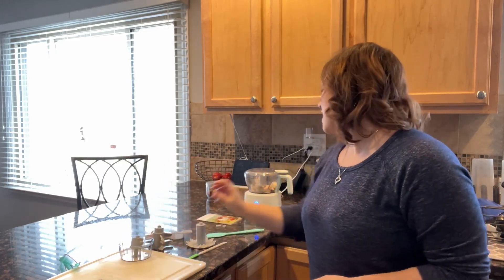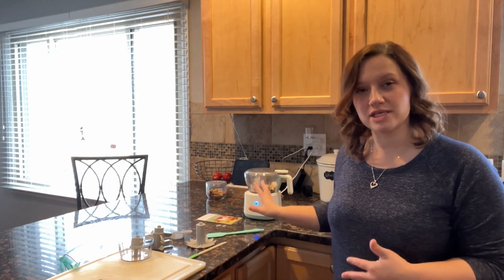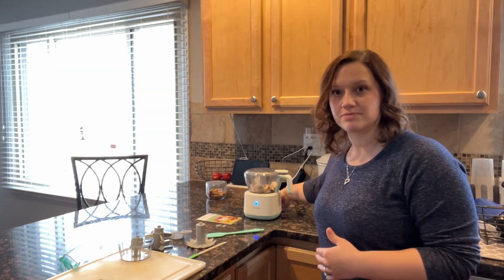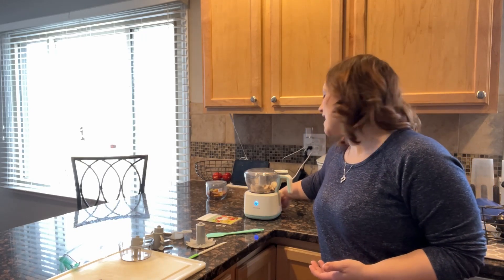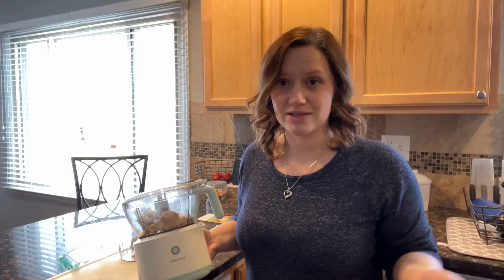It comes with a smaller container and a larger container, and this particular food processor is actually rechargeable, so you don't have to be plugged in while you're processing food. The indicator light will tell you when it's completely charged, and you just unplug it and move it to wherever you need to use it — that way you're not limited by being next to an outlet, because sometimes the outlets aren't convenient.